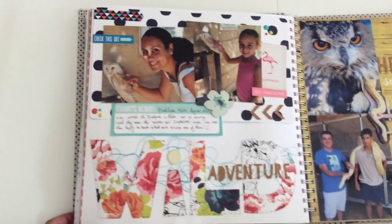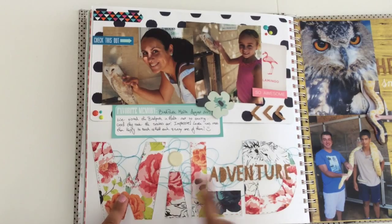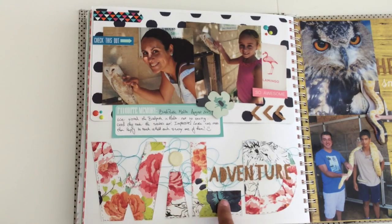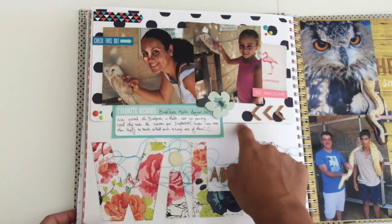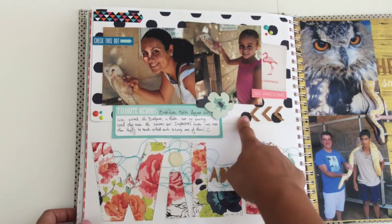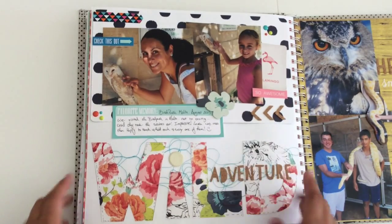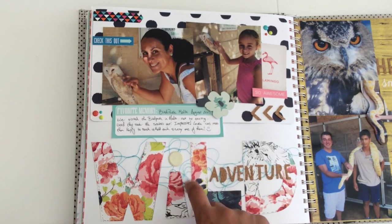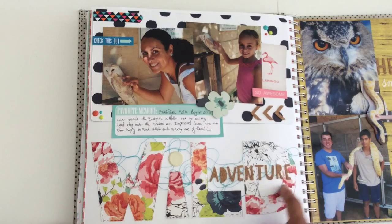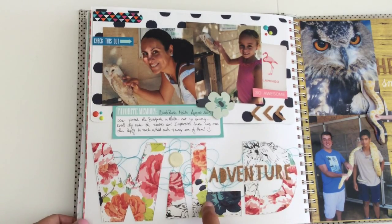After that I did this layout, which I kind of liked — yeah, I did like it a lot. I hand wrote the word 'wild' and I cut it out, fussy cut it out, and I basically left it very simple because I just used one piece of pattern paper at the back to kind of mat the photos, and a few embellishments here and there. I like the effect that this has on the page, and I used some thread as well which I put underneath the letters.